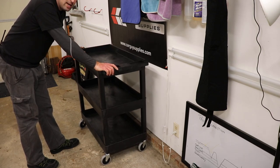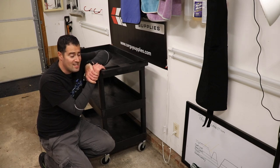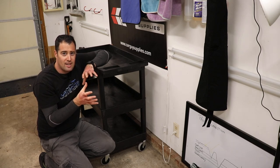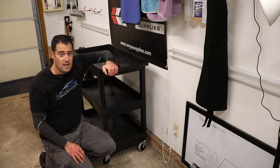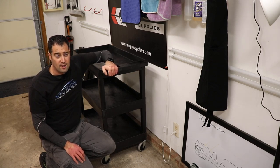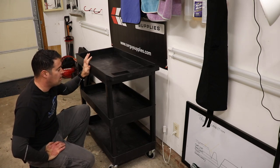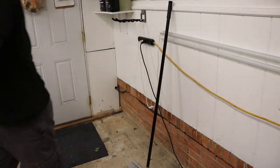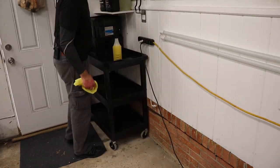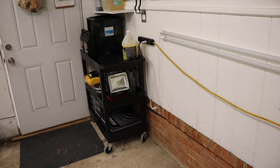I can smush it up against the wall and still have space around the vehicle. It will roll along with me as I'm working on the vehicle — I can put my products on it, my towels, store all my stuff in here. I can also use this mobily, which is really cool. Because it's so light, it's not like the other metal one I have semi-permanently stuck in my trailer. This thing is so light that you can quickly pull it in and out of your trailer or van and use it around the vehicle.